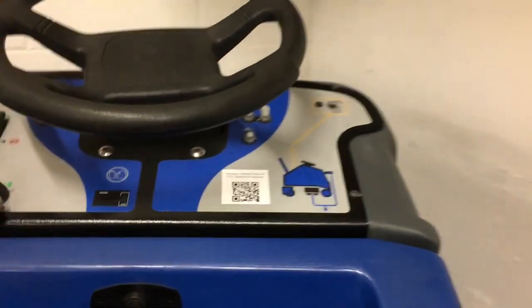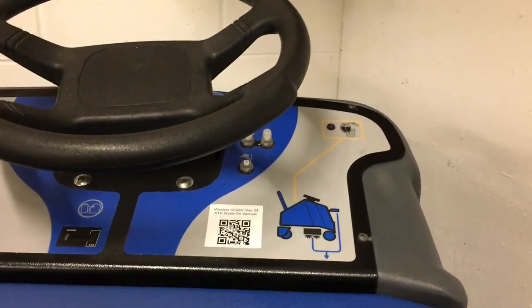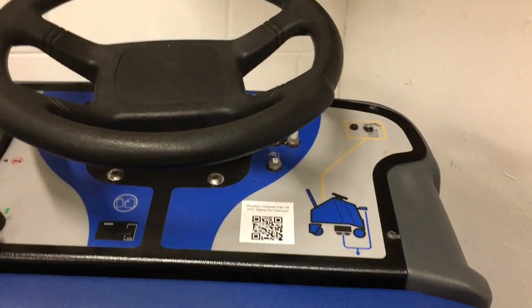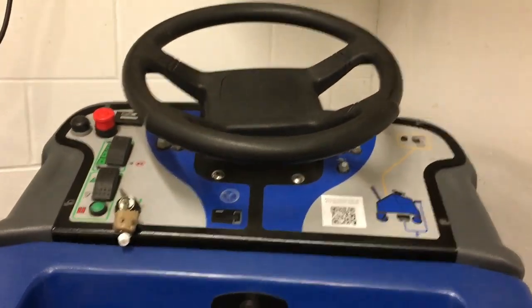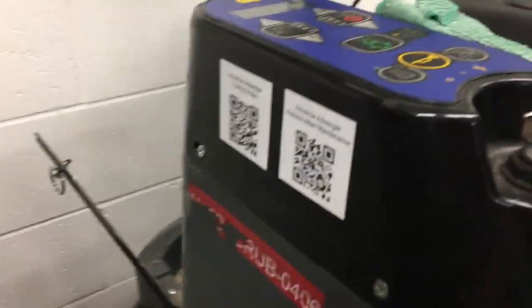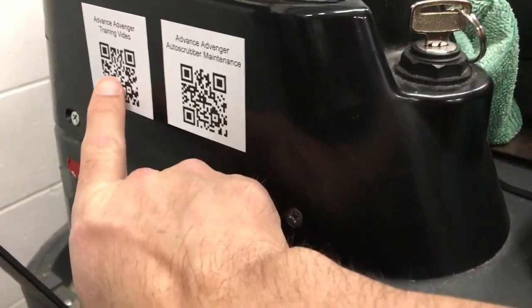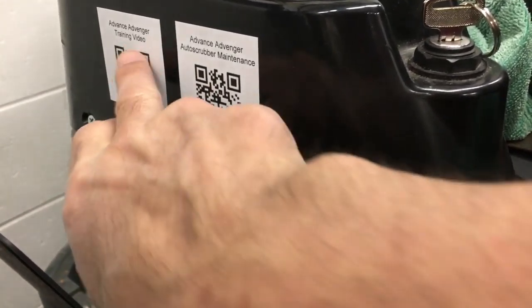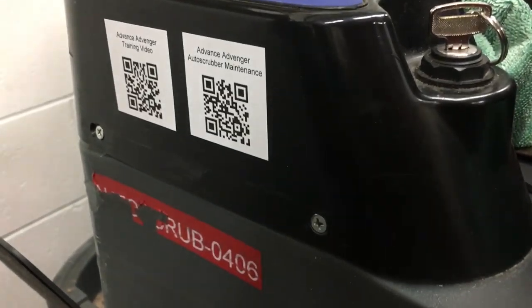We just put a sticker on the front panel like that, so people can whip out their phones and scan that QR code to get right to the video they need for a refresher on how to operate the machine. This one has two videos — a training video and one for maintenance. I make sure to put the title there so you can see what the video is.